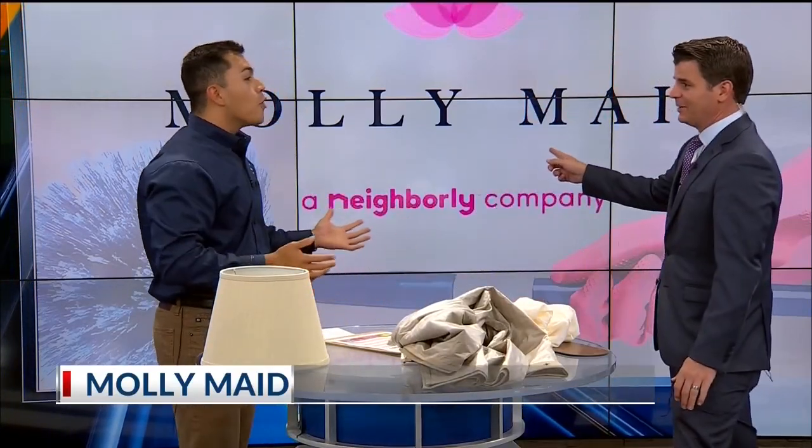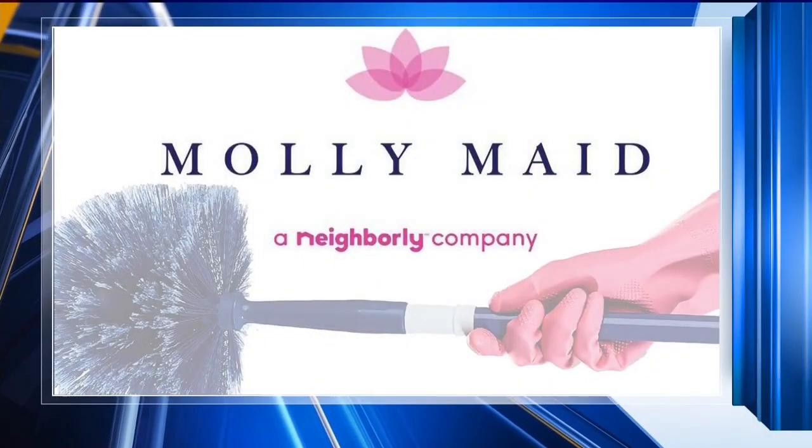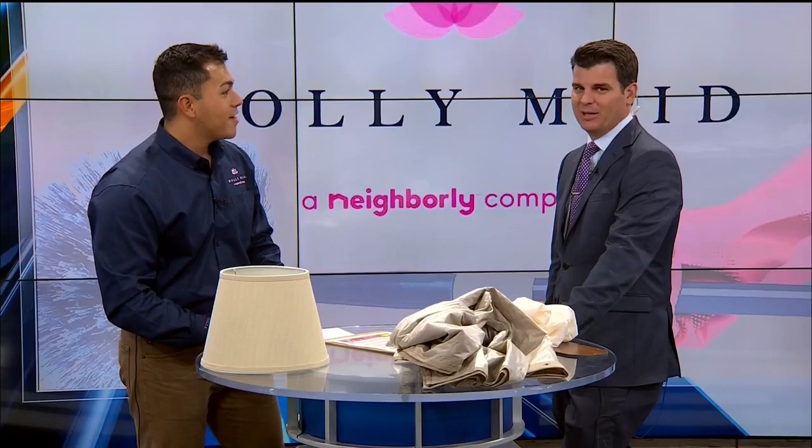Molly Maid has a brand new logo — it's the first time they've renewed the logo since their inception. They have a new look, refreshed as ever and ready to come refresh some homes as well. Thank you so much, Michael — check out Molly Maid if you need some help.